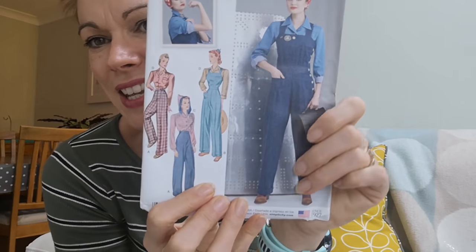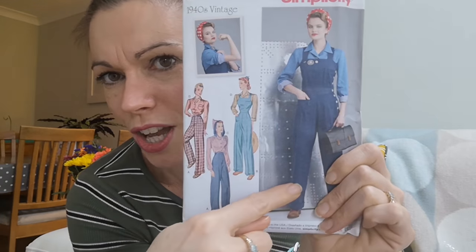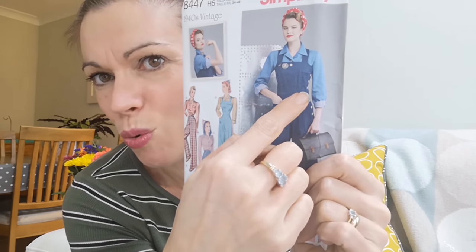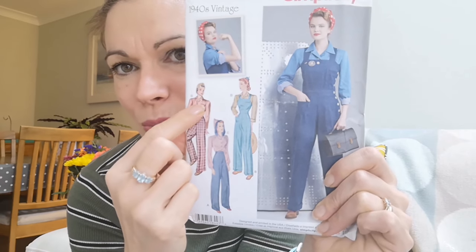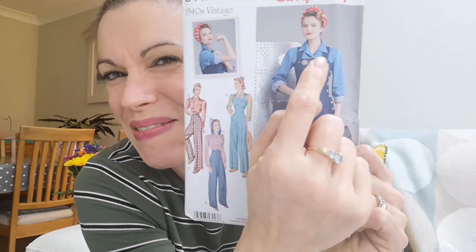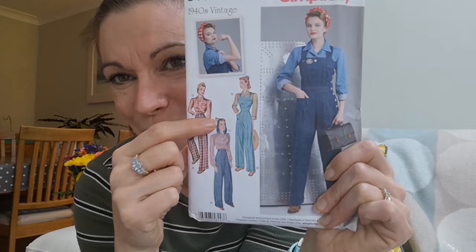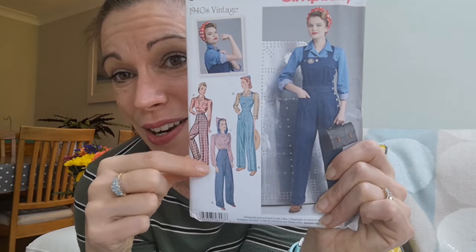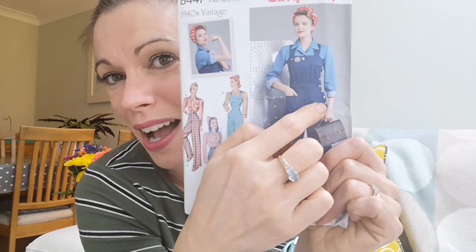On a slightly different note, I picked up this pattern — a vintage 1940s Simplicity 8447. This pattern is fabulous: it comes with a jumpsuit or overall-type style with buttons all the way down the side, which is really different. It also comes in just a trouser style, plus a blouse pattern with a double collar — which probably has a special name — and a hooded shirt, which I've never seen before. I love the blouse and the trouser style especially, and I really like the detailing on it — something a bit different.